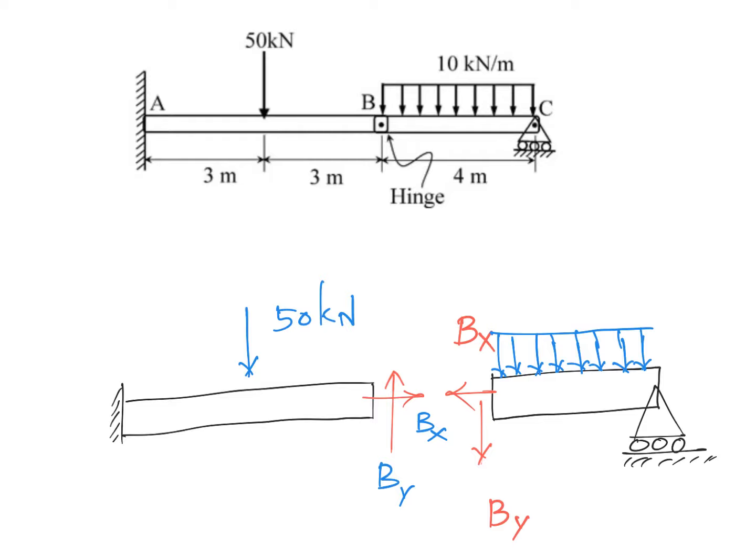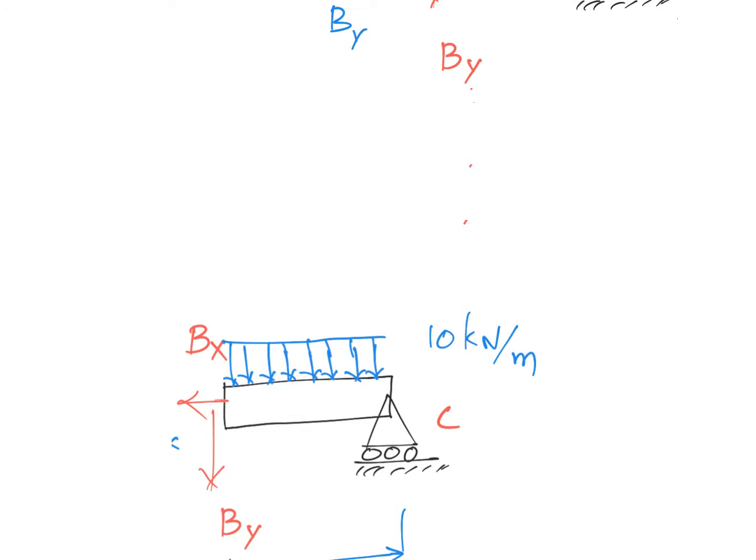The direction I've assumed for By is just a convention — if it's pointing the other way, we'll get a minus sign, so don't worry too much about sign conventions. In this question, they're asking for the reaction at the roller support, which is fairly easy. A harder question would have been to compute the bending moment, but we only need to look at this portion of the beam.